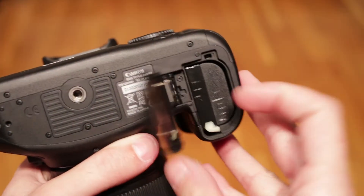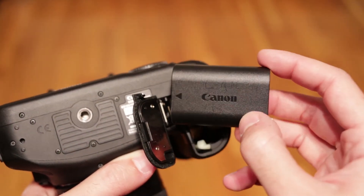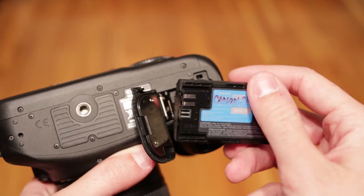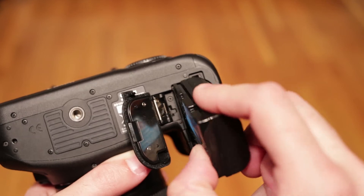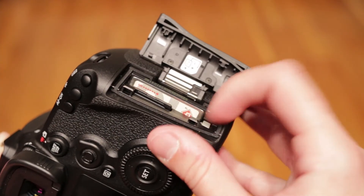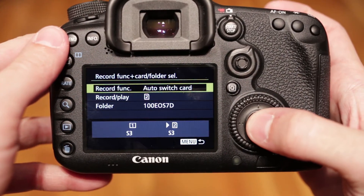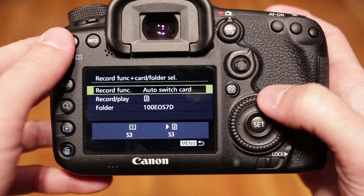Battery life is strong enough for around 650 to 700 shots. That is not bad, but it is not what I expected from this camera. For comparison, the Nikon D7200 can shoot up to 1100 shots. The 7D Mark II has two memory card slots — one is CompactFlash, the other is SD. You can use them as backup in serial mode, or videos to one card and photos to another.